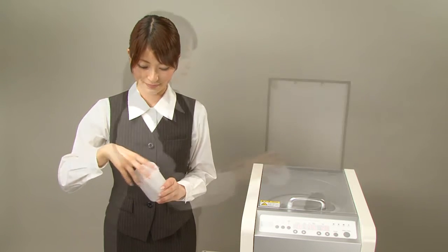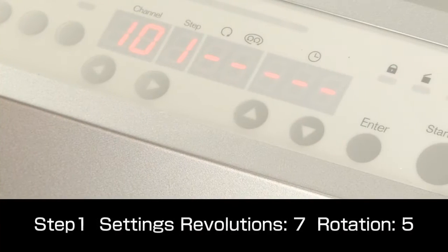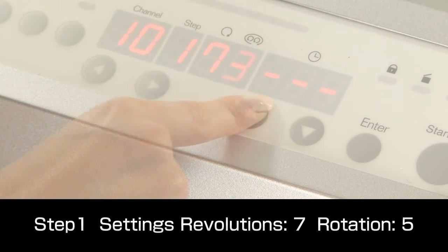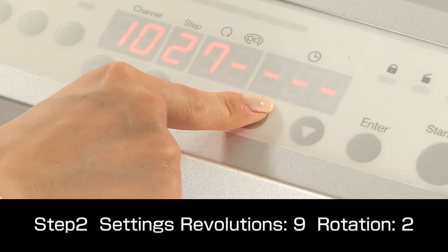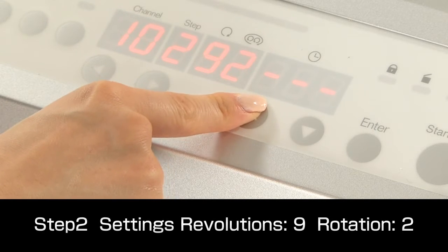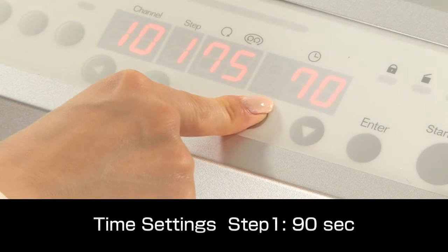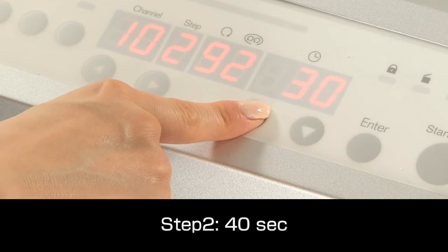The container with the materials is set in the holder and the lid is closed. First, for step one, we set revolutions to speed level 7 and rotation to level 5. This will mix the powder and resin to keep lumps from forming. Then, for step two, we set revolutions to speed level 9 and rotation to level 2 to thoroughly mix and degass the materials. The time for step one is set to 90 seconds and 40 seconds for step two.